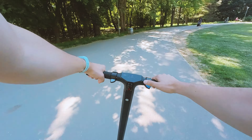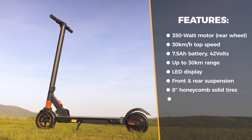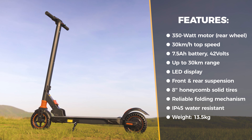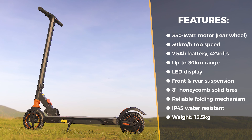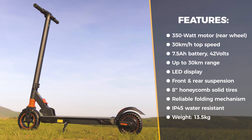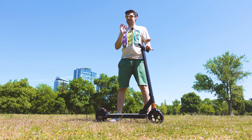I also want to go quickly over the main specs so we see which areas to focus on during more thorough testing. The motor is 350 watts, has three riding speeds and a maximum of 30 kilometers per hour. The battery is 7.5 Ah, 42 volts, with a promise of up to 30 kilometers range. There's an LED display screen for riding statistics and real-time speed info, 8-inch honeycomb solid tires, front and rear suspension, easy-to-use folding mechanism, front and rear light, IP45 waterproof rating, and a weight of close to 13.5 kilos. If you think the specs are great, I would agree they do sound fantastic — but there are a few catches.